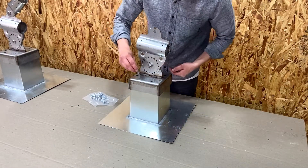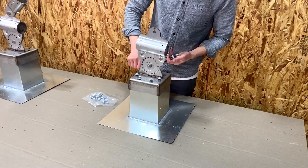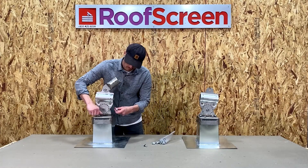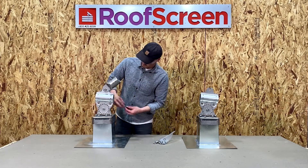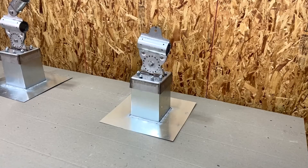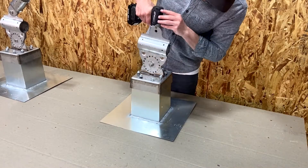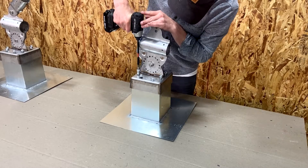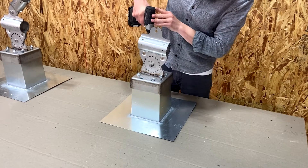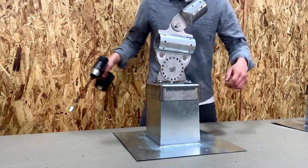Base assemblies are fastened to the base supports using our B11 bolts with sealing washers. To prevent cross threading, insert and twist the bolts by hand first. Once inserted by hand, use the impact driver to tighten them all up. The B11 bolts are meant to be driven in a crisscross pattern, just like you would when tightening lug nuts on truck wheels. Note: these washers are one time use only — once compressed, they should not be reused if the bolt is removed.